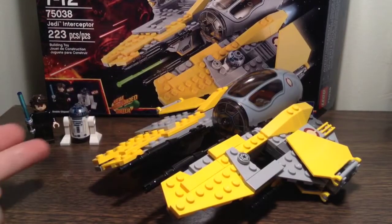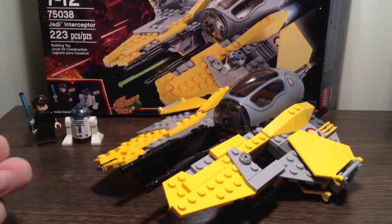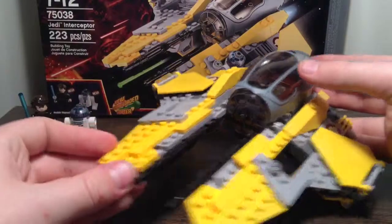So here's the set fully built. We've got Anakin Skywalker, R2-D2, and the Jedi Interceptor.